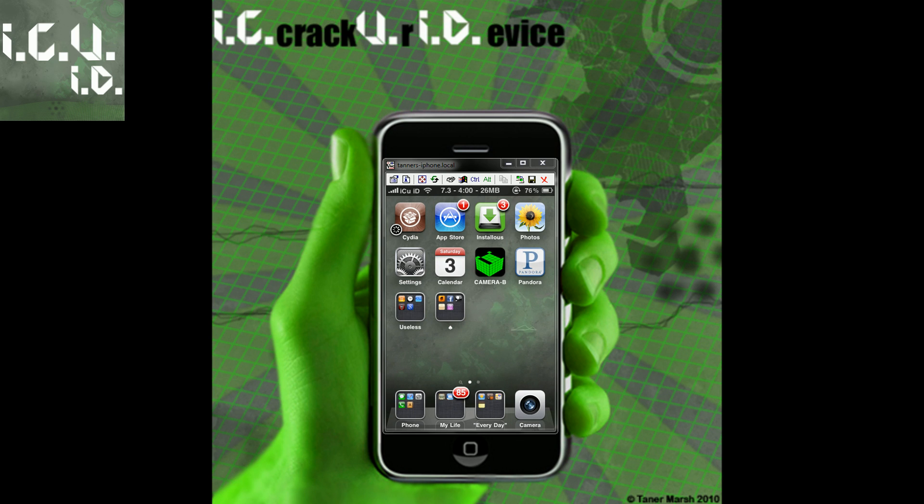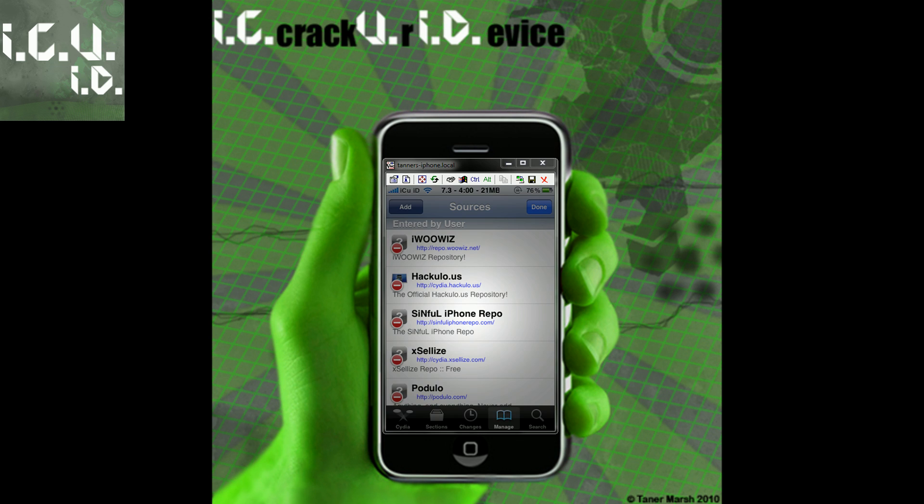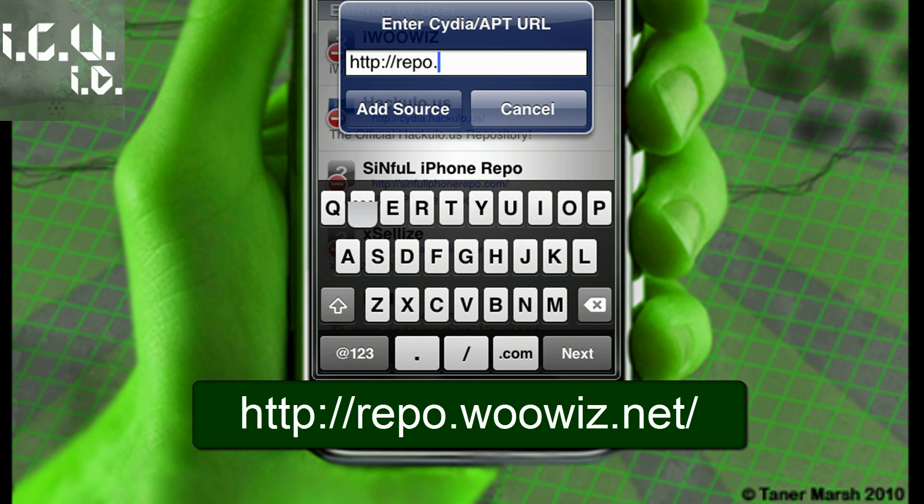All you have to do is go into Cydia, go to the Manage tab at the bottom, Sources, Edit, Add, and you're going to add this repo: repo.woowiz.net forward slash.